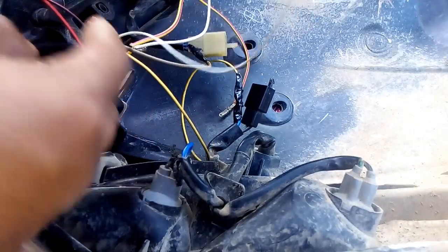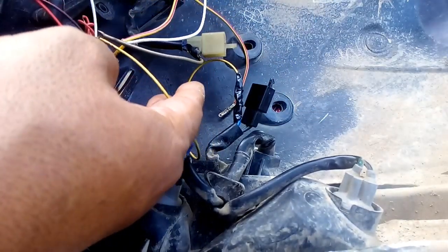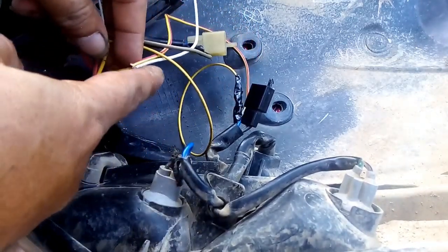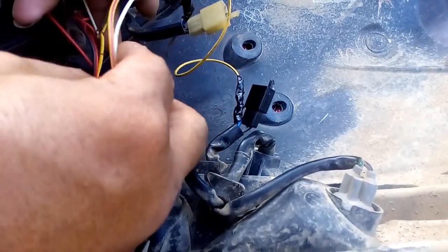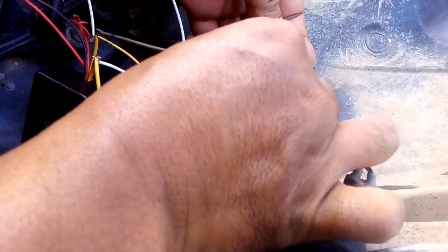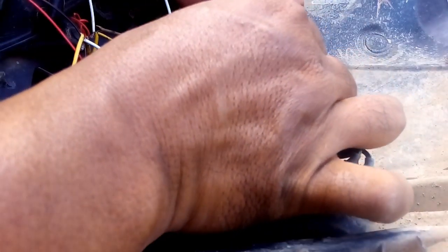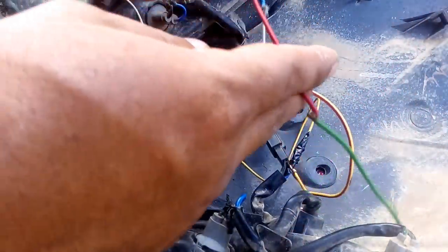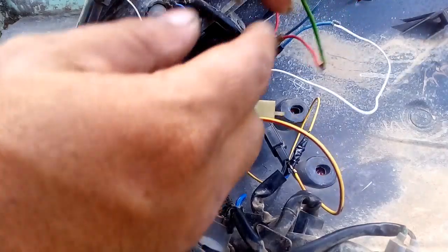Jadi yang tiga kabel ini tinggal satu kabel. Dan yang dua kabel yang kuning ini, yang satu ke sen — mau sen kanan atau sen kiri sama saja. Ini saya pasang di sini. Ini kabel sen di tengah ya, biasanya kalau Yamaha. Selanjutnya dari modul ini, kabel kuning ini masuk saklar, dan yang sampingnya itu ke lampu sen, kabel lampu sen.